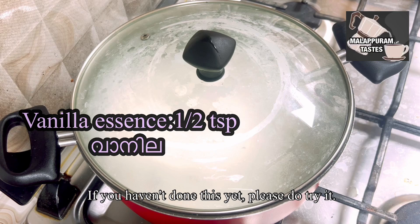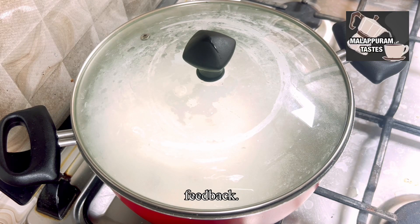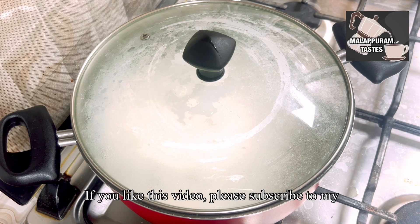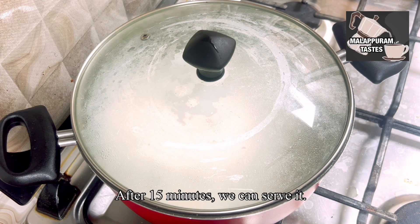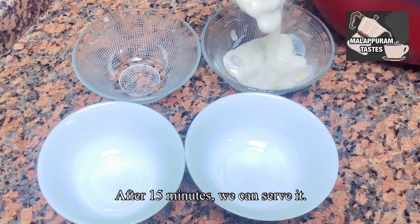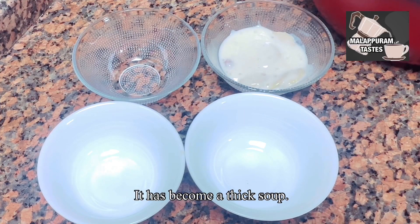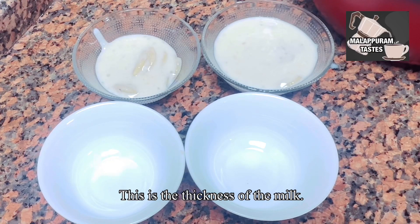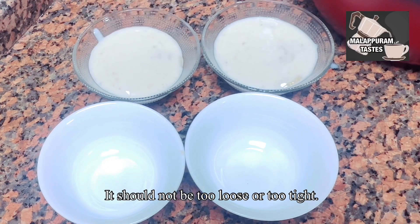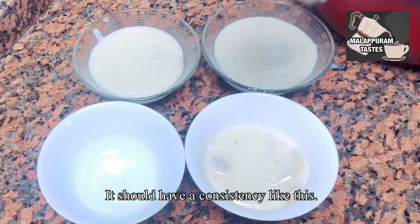If you don't like this video, please give feedback. Please do subscribe to our channel. After 15 minutes, we will review it. The thickness is set — it will be loose and tight. This is the consistency.